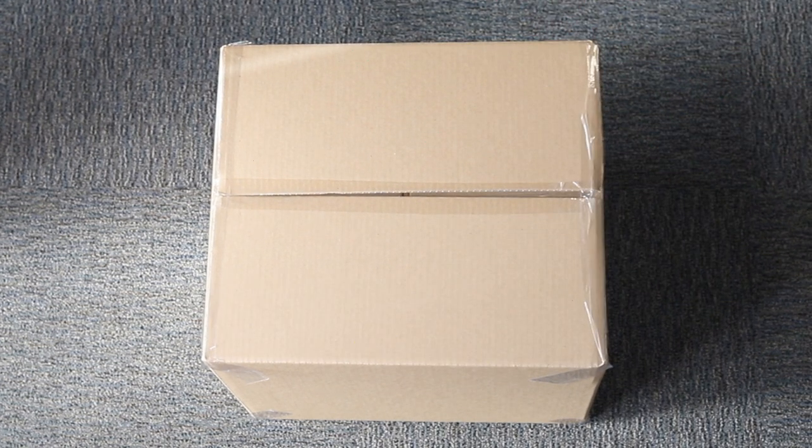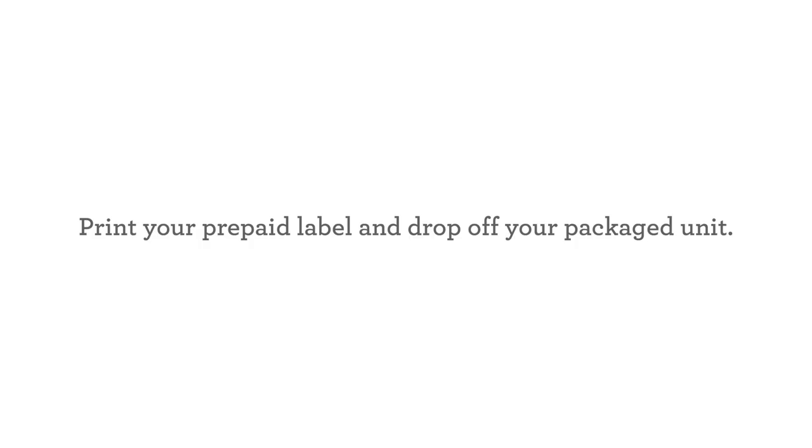Your unit is now ready to be shipped. Print your provided prepaid label and drop off your packaged unit.